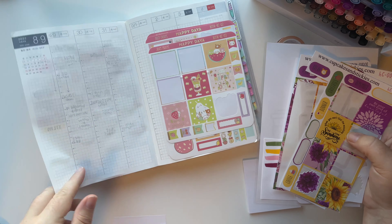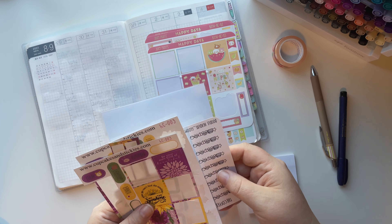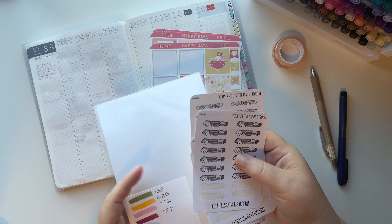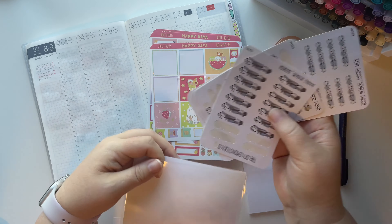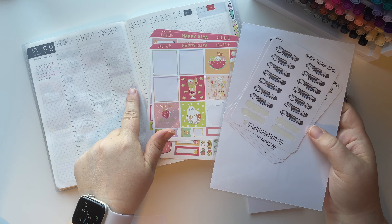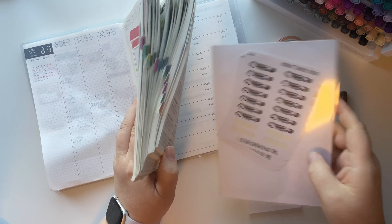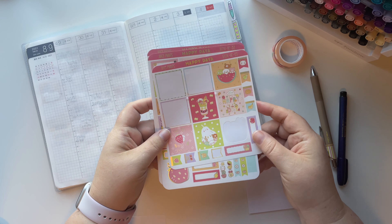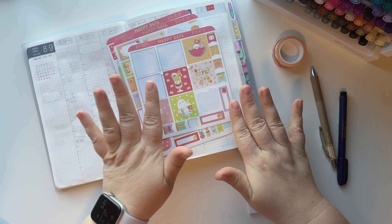I wanted to get this filmed so I can put it out there for the coming week. As you guys know, I typically keep a sticker pocket and I put my stickers in the pocket for the week. That way as I update my planner, I have the stickers in the back. I'm excited to have made my own pocket - it may or may not come to the shop, we will see.